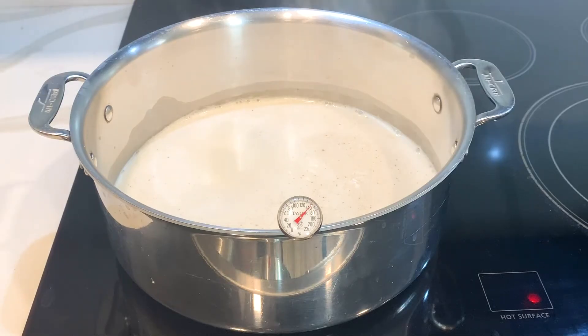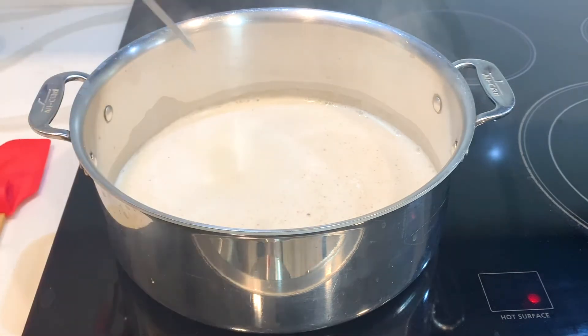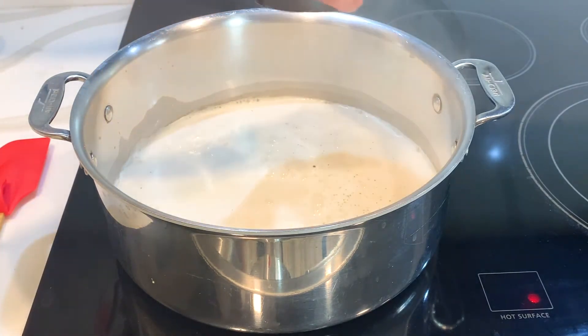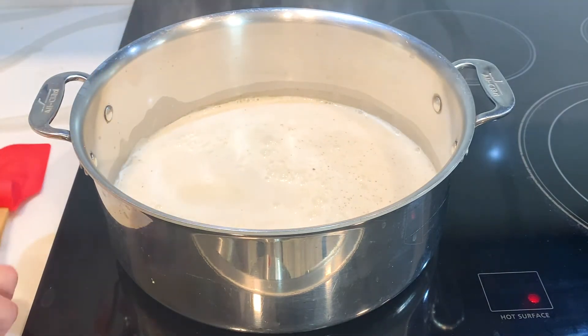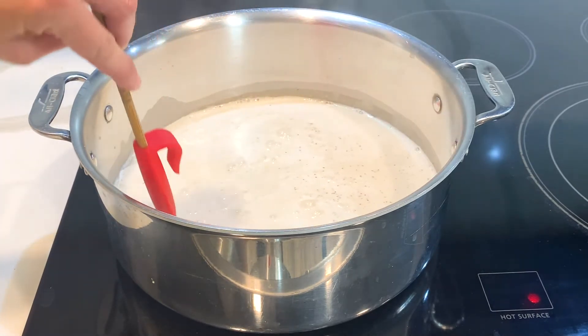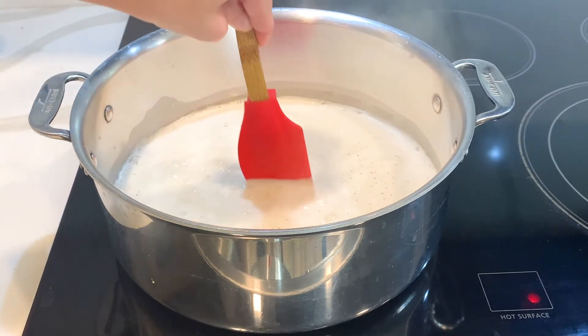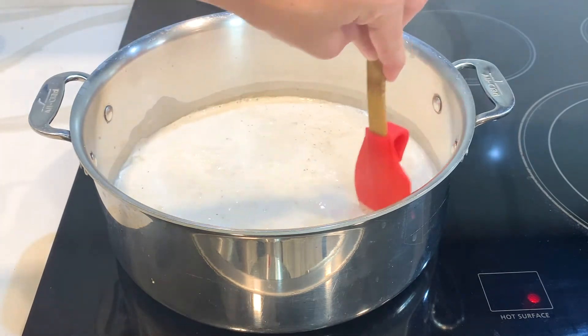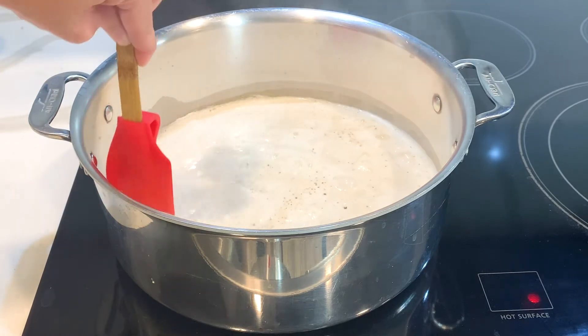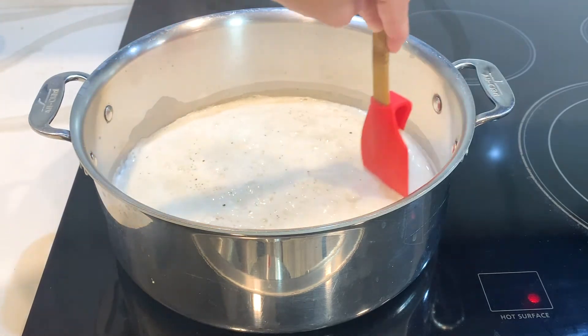I remove it from the heat, I'm going to remove the thermometer, and now I'm going to add the white vinegar to my milk and just stir it a little bit to kind of mix it all together. And you can see it's already starting to coagulate.